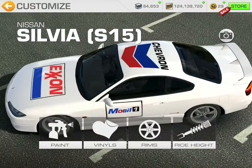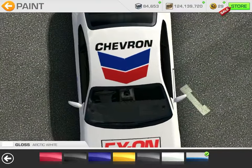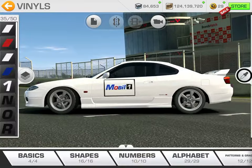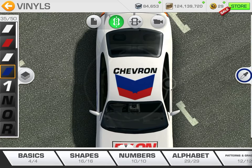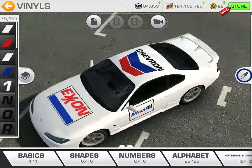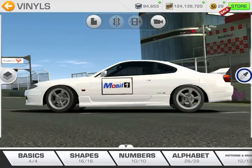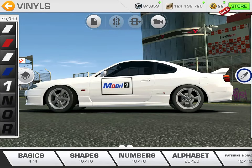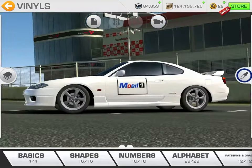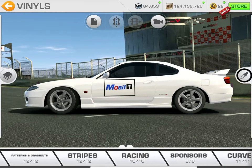Right now I can't put the car back to its official look because if I do I'll lose all these logos I've been working on. This is one of the variations of the Chevron logo on top of the car. I leave anywhere from 15 to 20 vinyls free so I can come in and experiment, and this is one of those experiments.